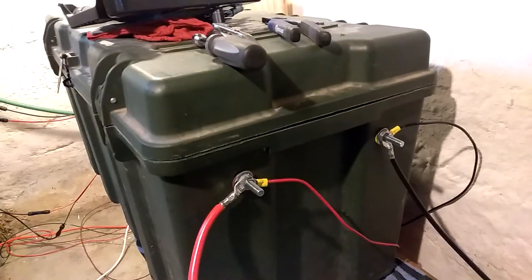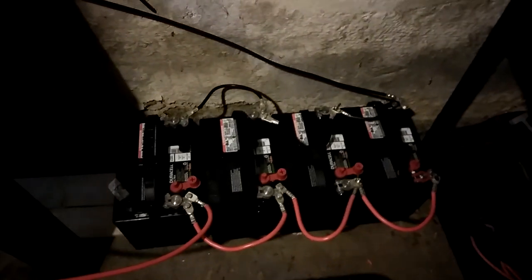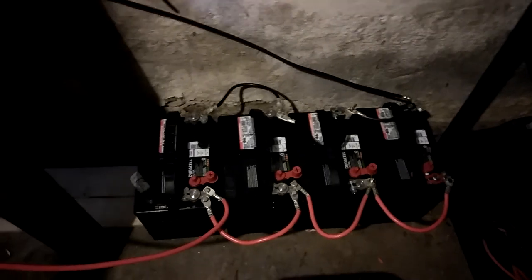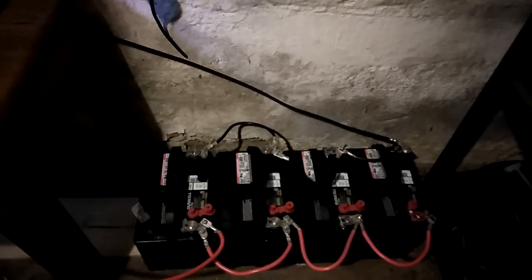Outside I had three batteries, seven total, but that's getting a little dangerous so I went ahead and put these down there. Here are the connectors on this side of the battery box — the hot and the cold — running down to this set of four. Now I have eight batteries.